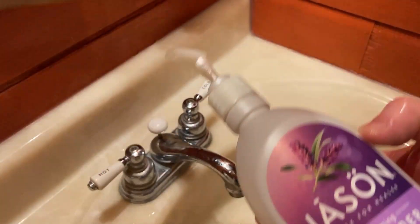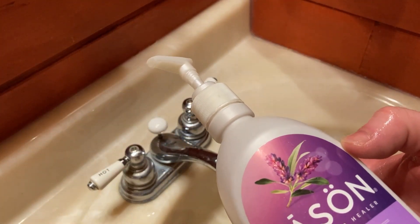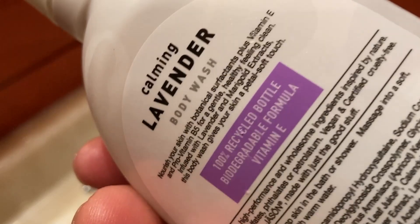I'm pretty sure I have some tea tree oil by Jason, which I've had forever and the stuff is really, really good. So yeah, it's just a good brand.